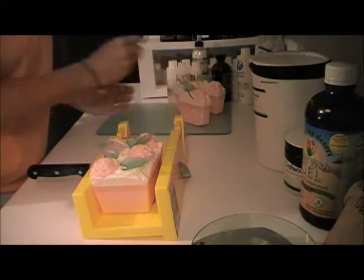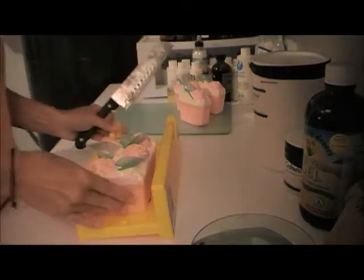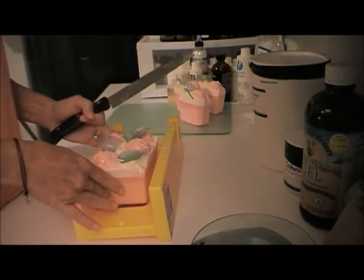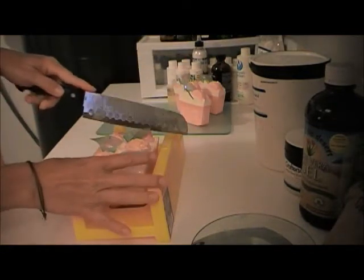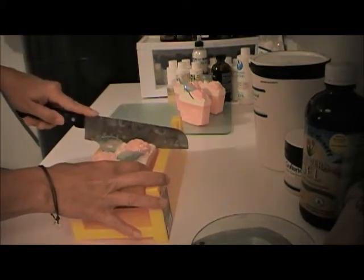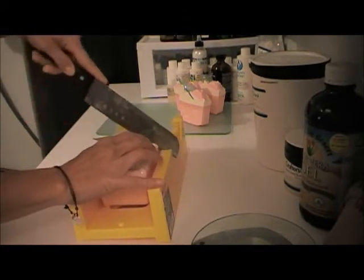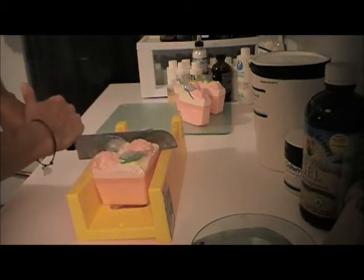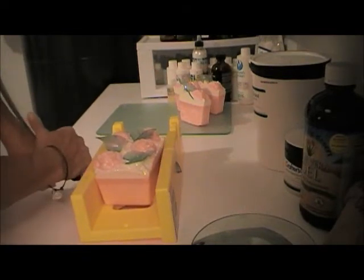Pretty, pretty, pretty. I really enjoy making pretty soap. One of the complaints I hear about pretty soap is that people don't want to use it, and what a shame that is — because it doesn't matter how pretty it is, it still has all the wonderful oils and butters in it.